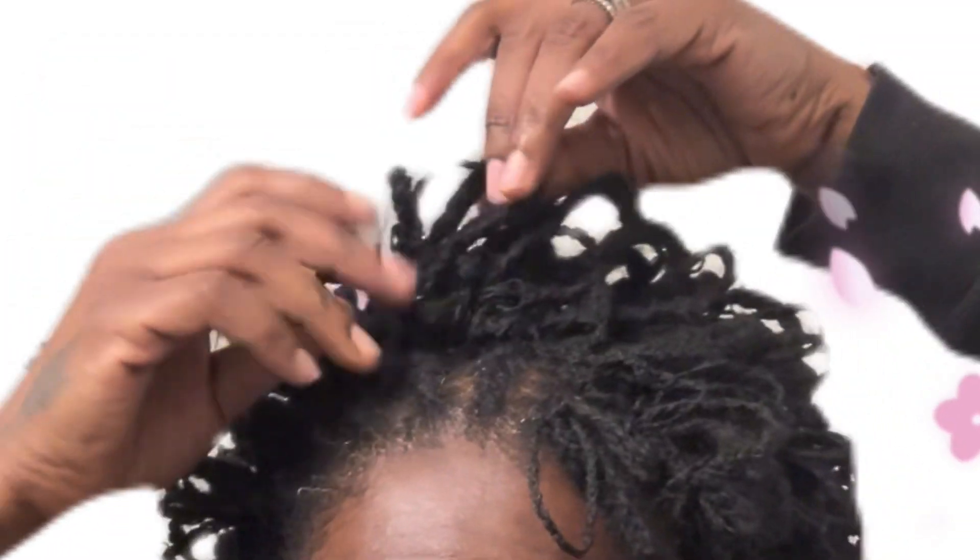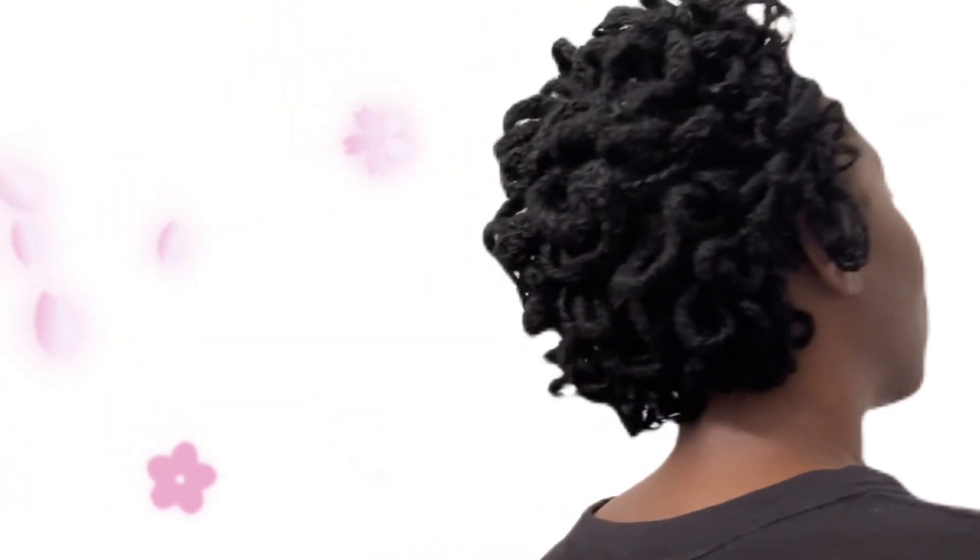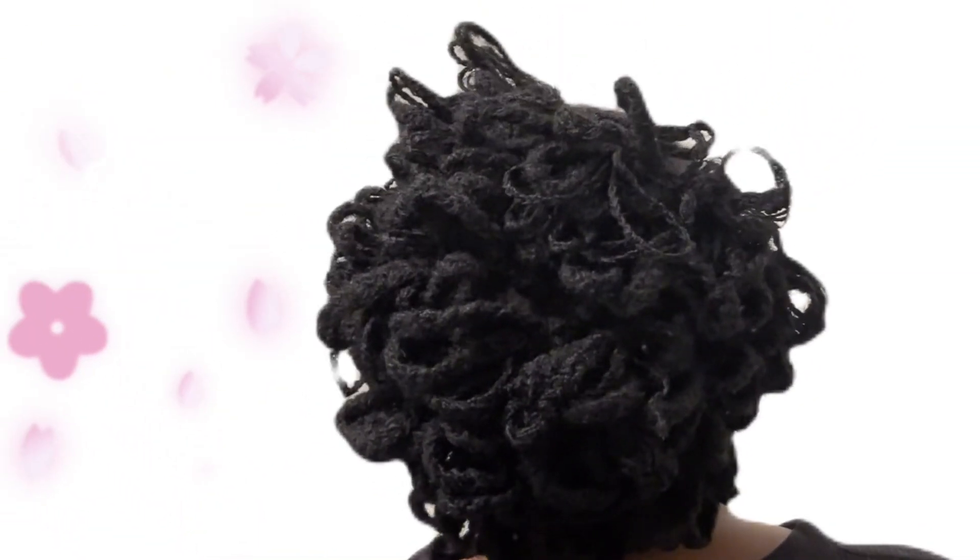Now, I'm looking like a plucked chicken by the head, but don't worry about that. We're going to just try to make it do what it do — because that's what we do over here at Jazzy Jen's highway. So at this point, you just shape and pin your hair down accordingly to how you want it to look.